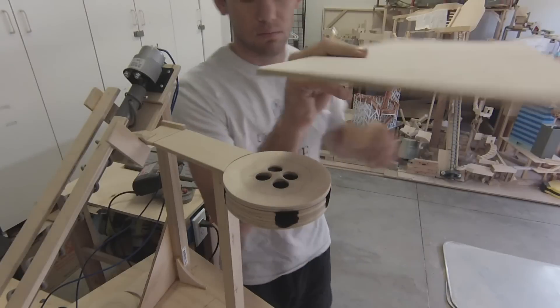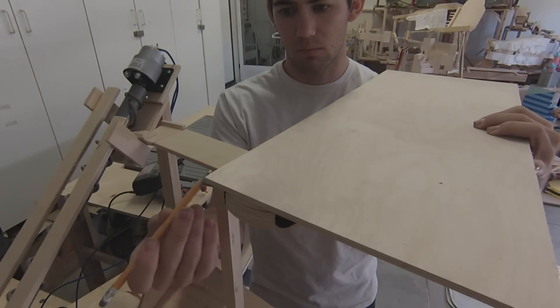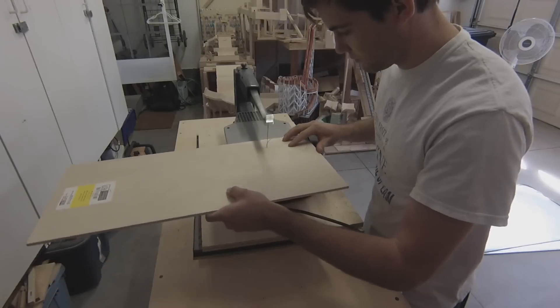In order to have a barrier around the hole, I trace it out using quarter-inch ply and cut it out with a scroll saw.